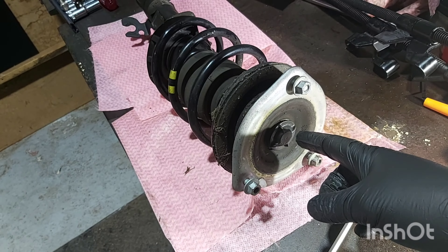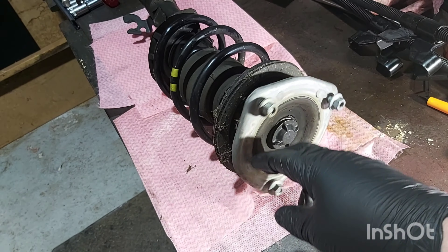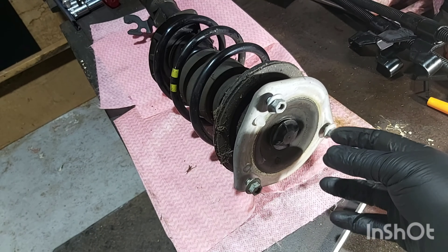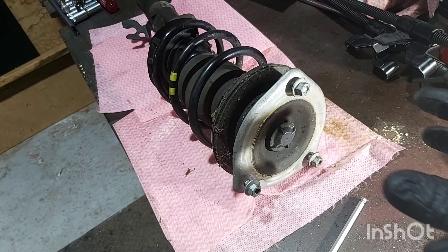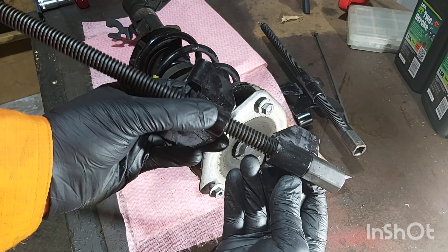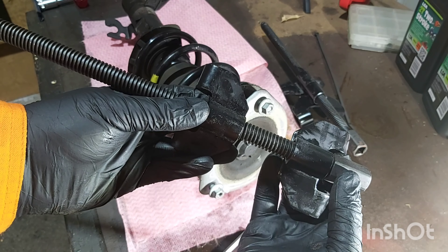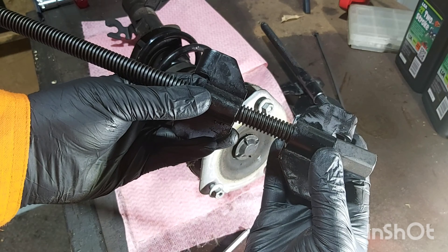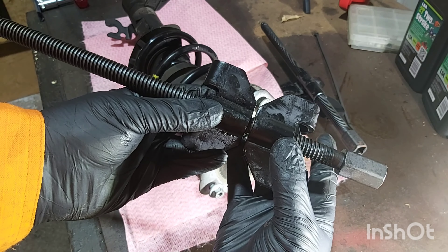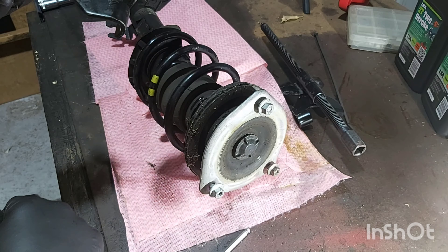This is the spring compressor clamp. All you do is turn this nut and it clamps in like so, crushing on the spring and taking the tension off it. As you can see it's taken quite a lot of the tension out of the spring, so now it should be a lot easier to remove the crown at the top.